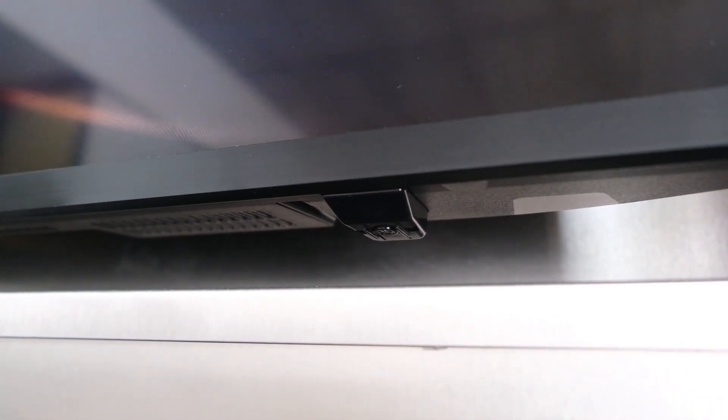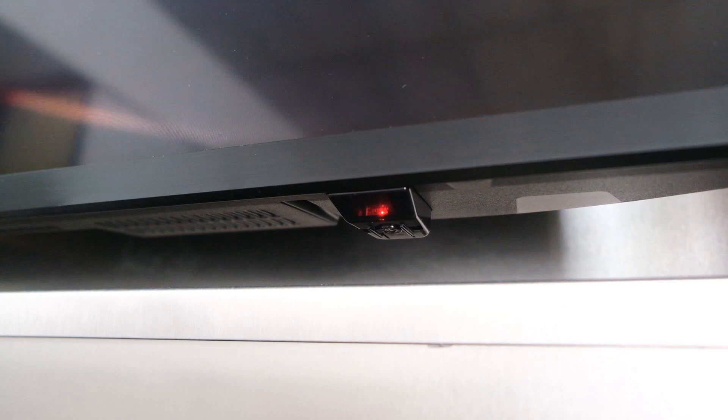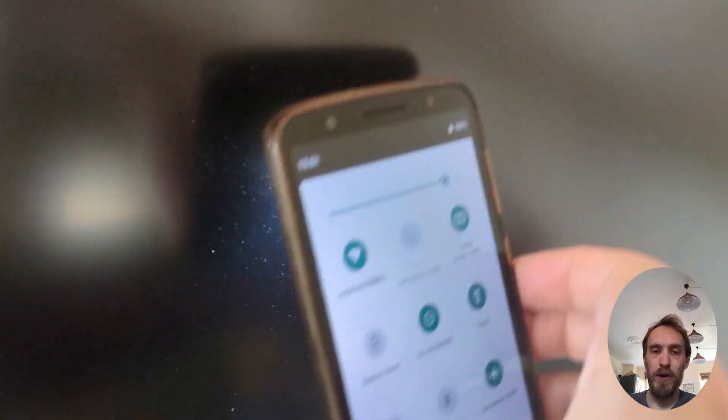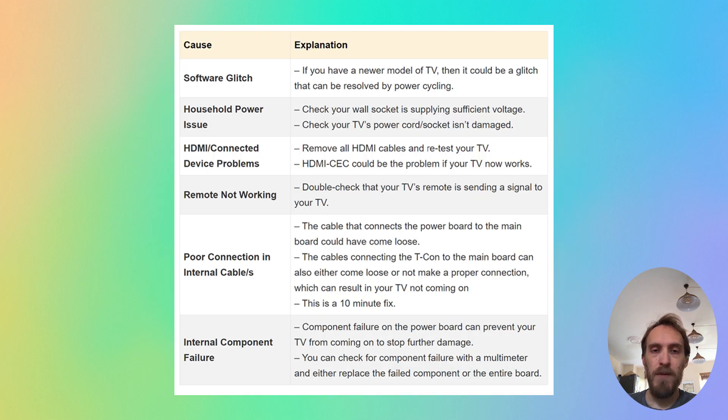The first step is to try a flashlight test. Switch your TV on so that the light is flashing, get a flashlight or switch the torch of your phone on and point it directly at your screen. If you can see faint images then you almost certainly have a backlight failure — check out the linked video in the top right of the screen. If you don't see any faint images, we'll cover how to fix that in the rest of this video.